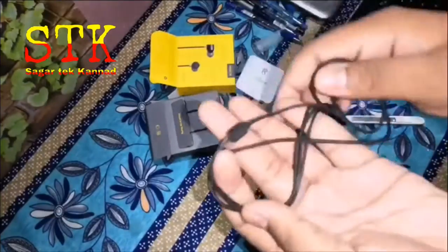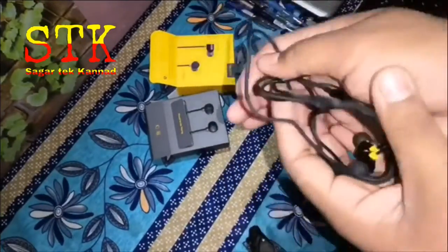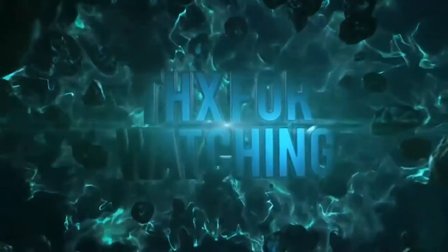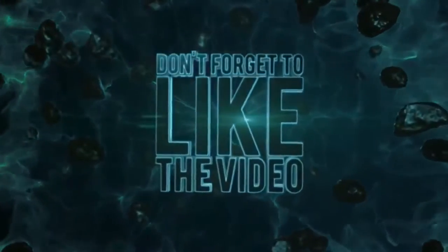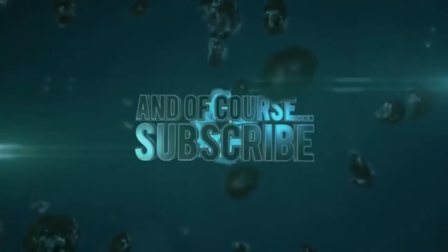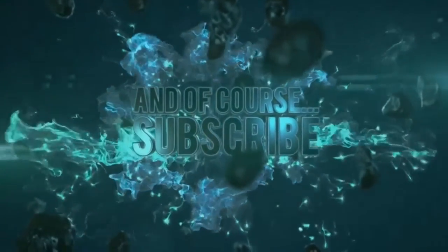If you subscribe to my channel, don't forget to subscribe. I'll see you next time.